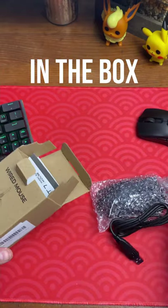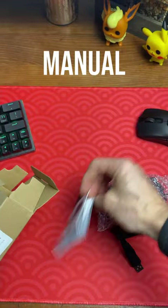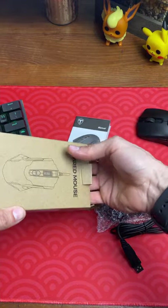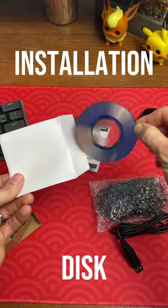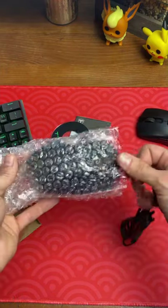Oh yeah, that bubble wrap! Now let's take a look at what's in the box. We got the owner's manual, printed in black and white — because you can't waste too much money on color printing. And also in the box is a disc. Oh yeah, because apparently that's still needed.